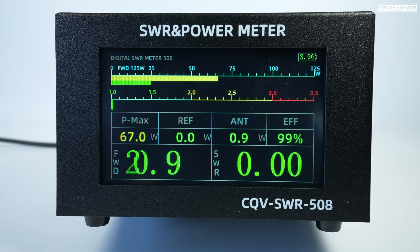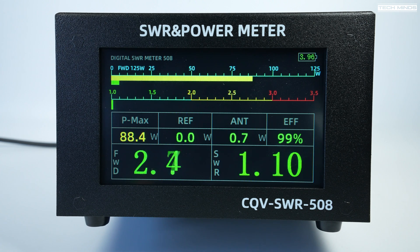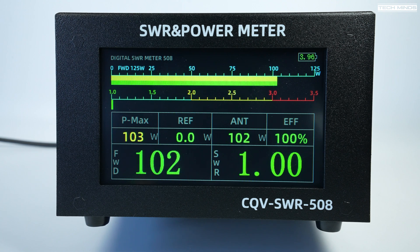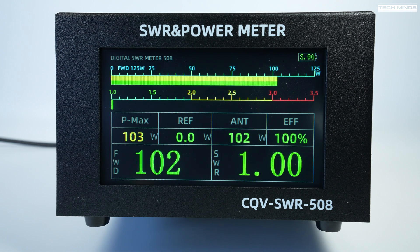Underneath those two bar graphs there's an SWR bar graph moving in real time as you're transmitting. Below that there are other readings: P max as a max hold showing peaks, reflected power in watts, power at the antenna, and efficiency — then in large text the forward power and SWR reading.